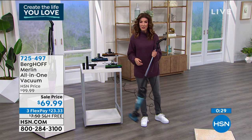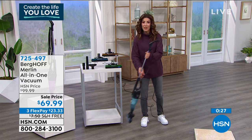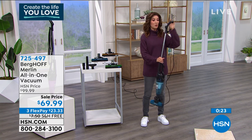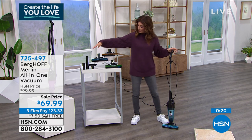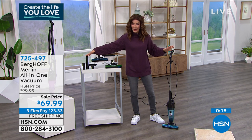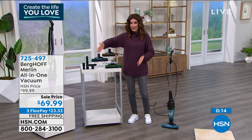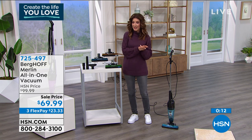You can take it upstairs, downstairs, use it in your garage, as an upholstery tool, as a dusting tool. With the crevice tool you can get in and around the couch cushions. You've got all the extensions you need — it's a stick vacuum and a handheld all at the same time.